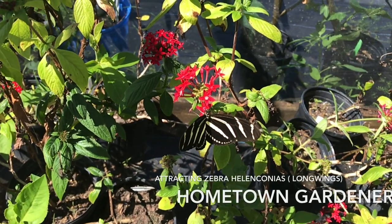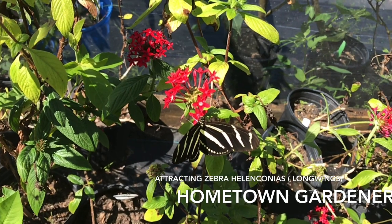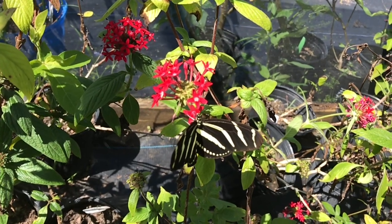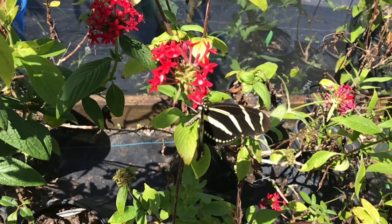Hello, my name is David Austin with the University of Florida Institute of Food and Agricultural Sciences. I'm the Hometown Gardener on Facebook — please find my page and follow it. Today we're going to be talking about the Zebra Heliconiana butterfly, Florida's state butterfly.